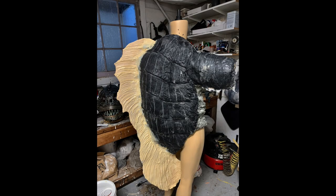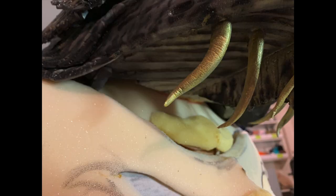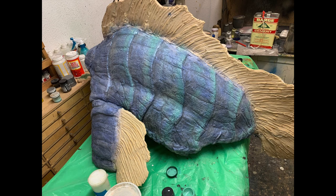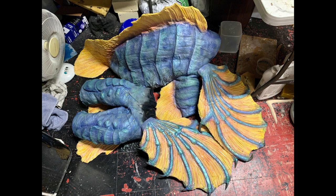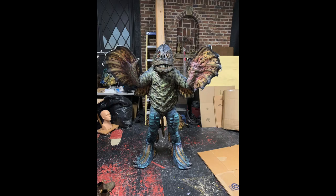I tinted the latex black except for the fins, which were mold latex that I wanted lighter anyway. The fit at the neck was surprisingly good right off the bat, so it was right into the paint room. I used a lot of different colors and different styles on this one to get that sort of fishy look.